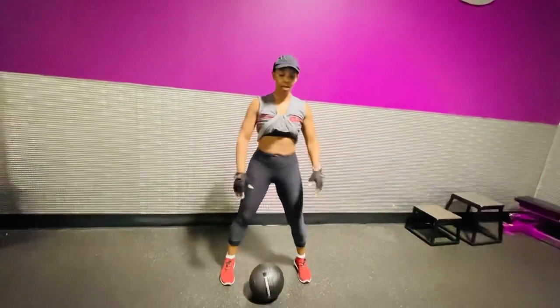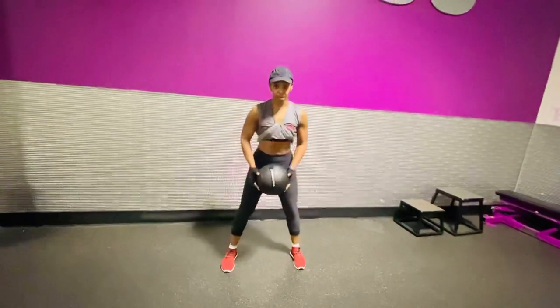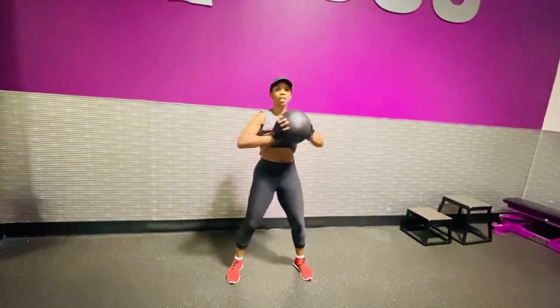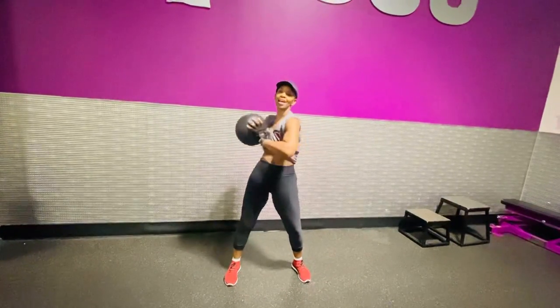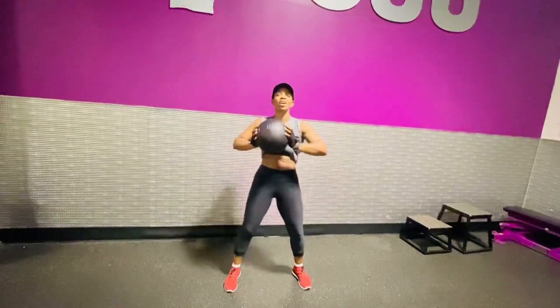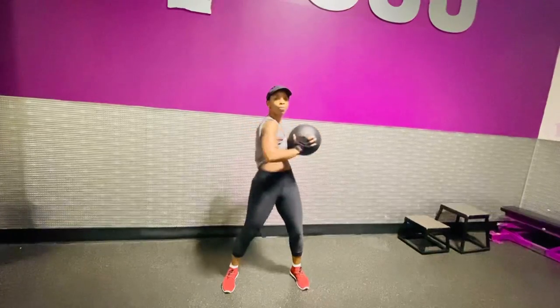Once again, pick up the ball or whatever you have — arms in and twist. All you're doing is twisting to the side, left and right. You're trying to work those obliques. Left and right.